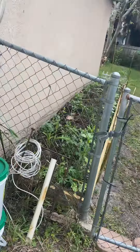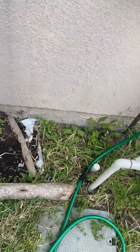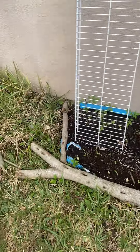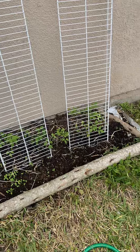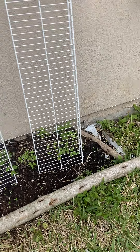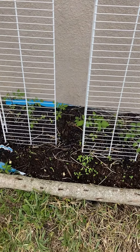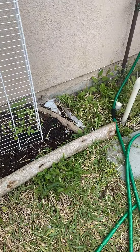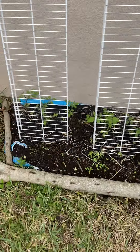Just outside of that garden right there, I started this garden. This is a textbook companion planting garden bed right here. These are tomatoes with zinnias, marigolds, basil, and garlic. All of these things should work together for the benefit of the tomato.